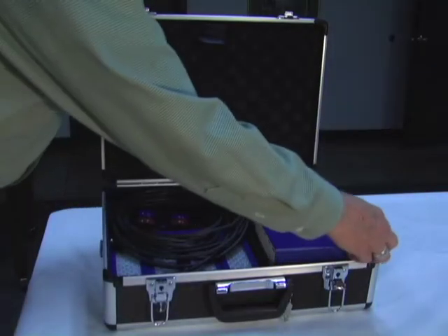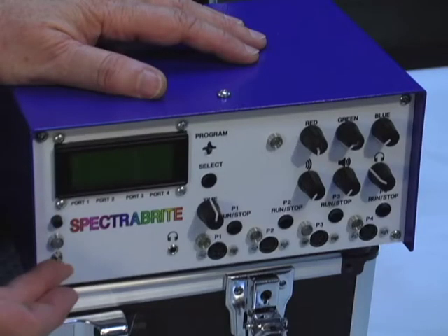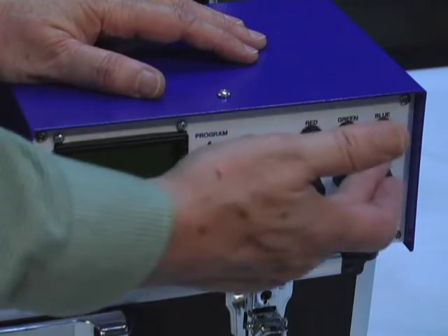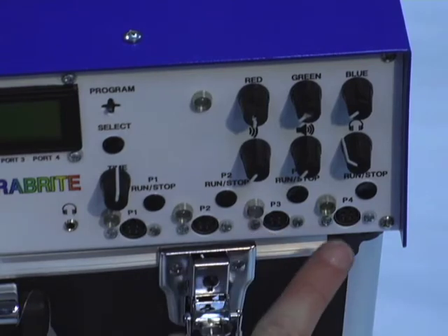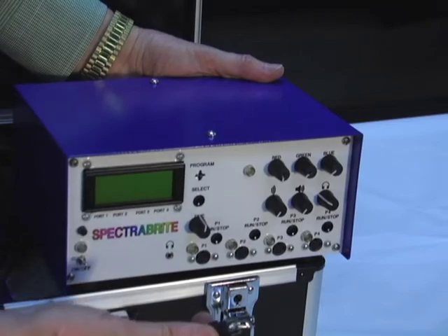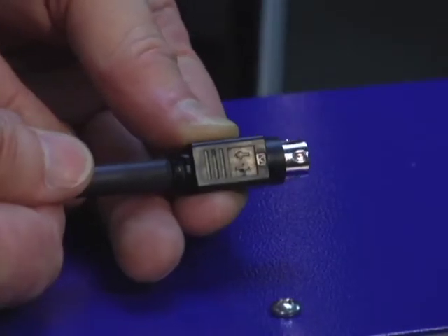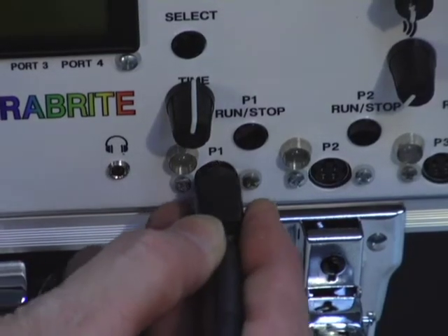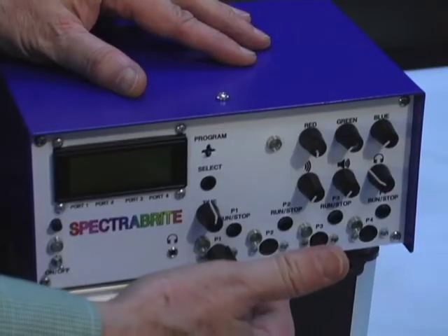This is the power supply for the Spectralight. We have the on-off switch, a screen that will let you navigate through the programs, knobs to control the lights, and four ports where you connect the light pads. It's very important when you engage the light pad connectors — it's spring-loaded — the flat portion goes up and plugs into the port, and you'll hear it click as it goes in all the way in order for the lights to activate.